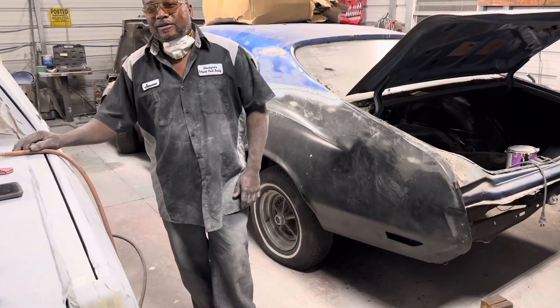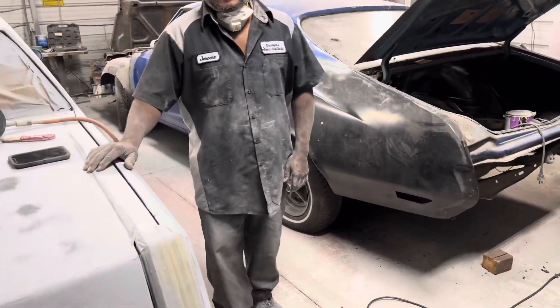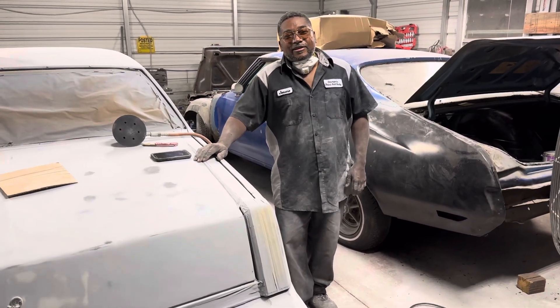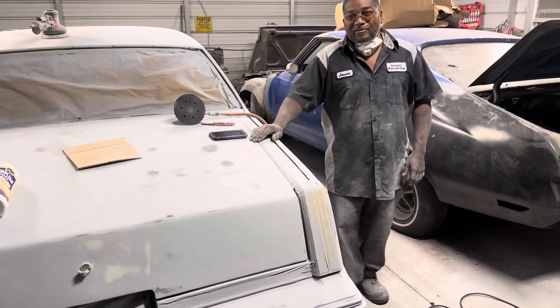He said he ain't doing nothing extreme like that right now — your car can't need him to cut the whole side out, cut the bottom out, tear the whole truck off, split the car in half. He said he can't do that right now. It's just mostly body work, man. He can work body work like this one right here — it was pretty rough, but he did that magic trick with a magic hand.